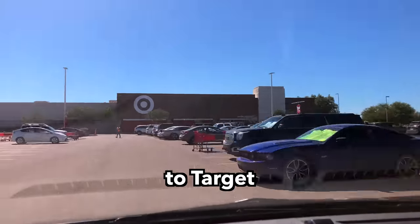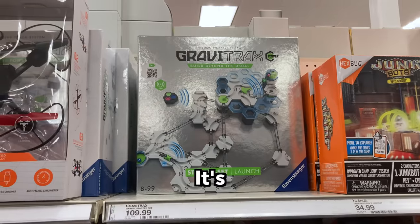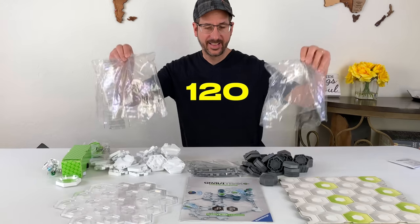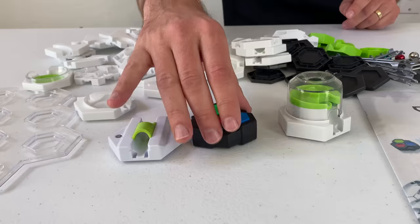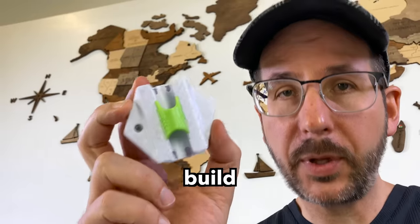Before we start, let's make a quick run to Target and pick up a GraviTrax Power set. This launch starter set comes with over 120 pieces, including a 7-marble launcher and a trigger sensor. If we can make a long-lasting track with these power elements, we can hopefully build a much longer track without them.